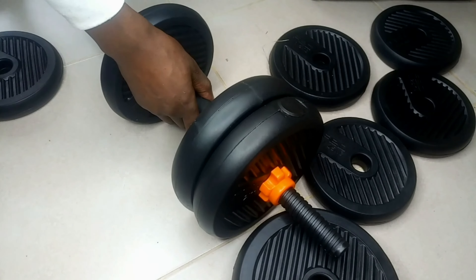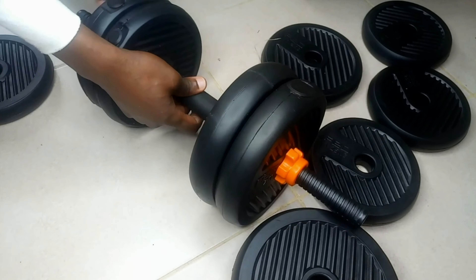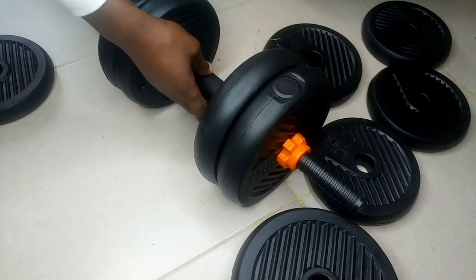Then, you can go for dumbbells on each side and join them with the connector to form a complete barbell.